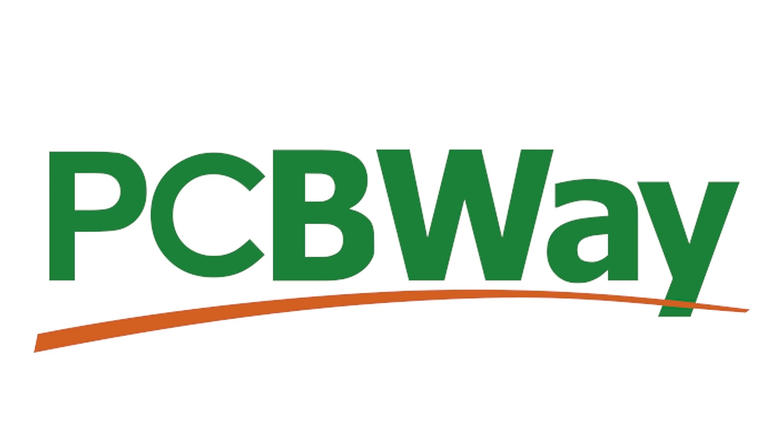Big thanks to PCBWay for sponsoring this video. Welcome back guys.